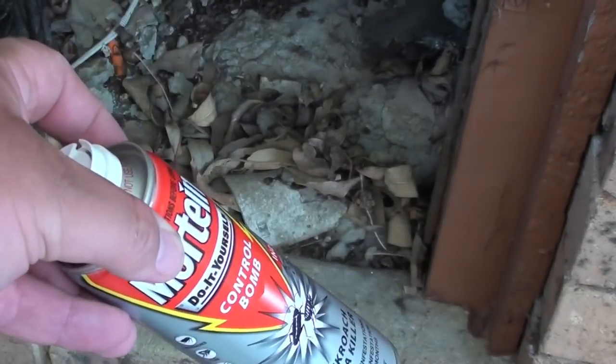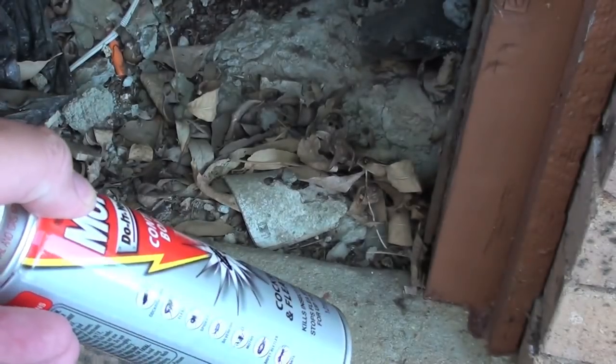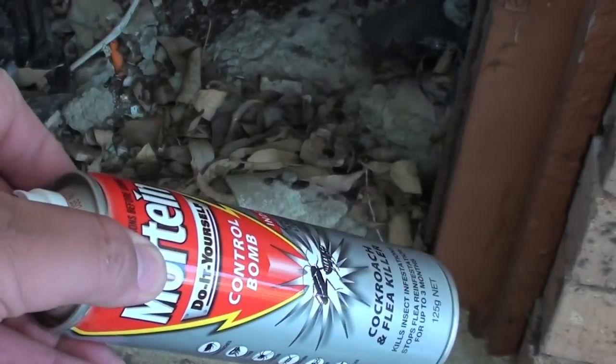The best place to use these are under the house, and in a garden shed or garage — but especially under the house, because that's the moist area where cockroaches tend to breed, as well as spiders. I do this about every six months, and I've never once seen a cockroach in my house since doing this procedure.